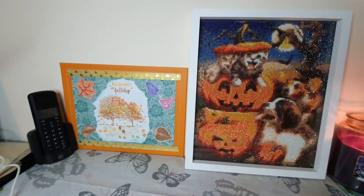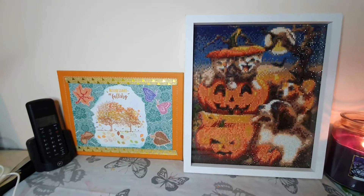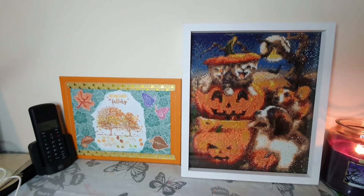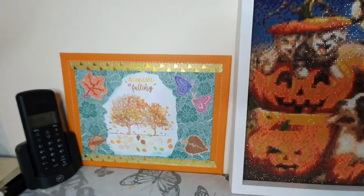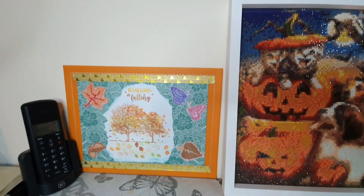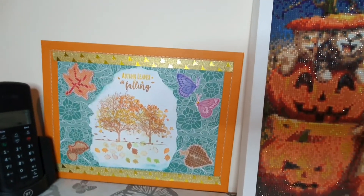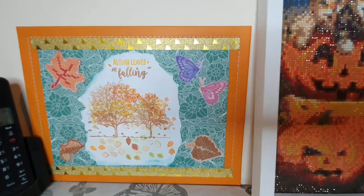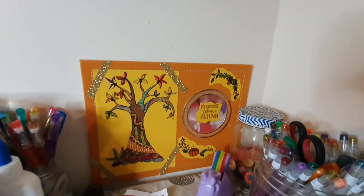Hi everyone, welcome to Crazy Crafts Scotland. It's Fiona here with my third mixed media mat — I always find that a tongue twister. If you've been watching a while, you might remember that I am making these autumn themed mats for my wall basically to hide all the yucky marks. So that is number two — I'll link the video for that one in the description box below. And number one was over here, and that video is also on my channel.